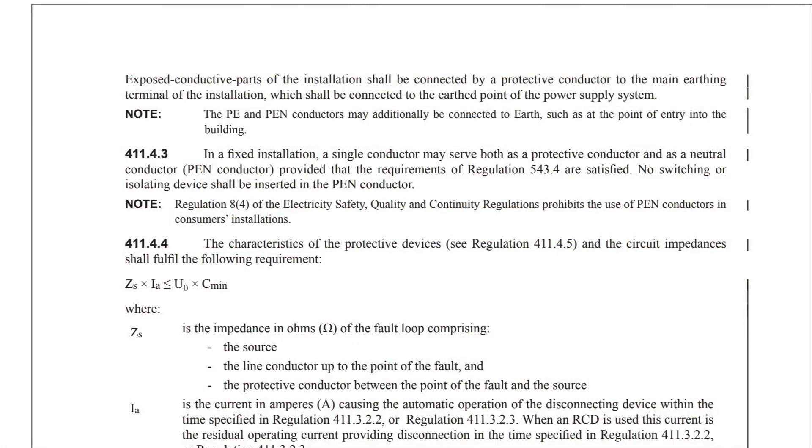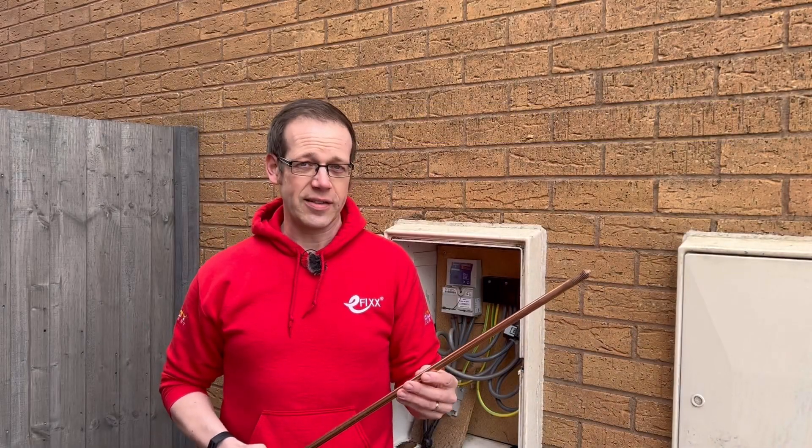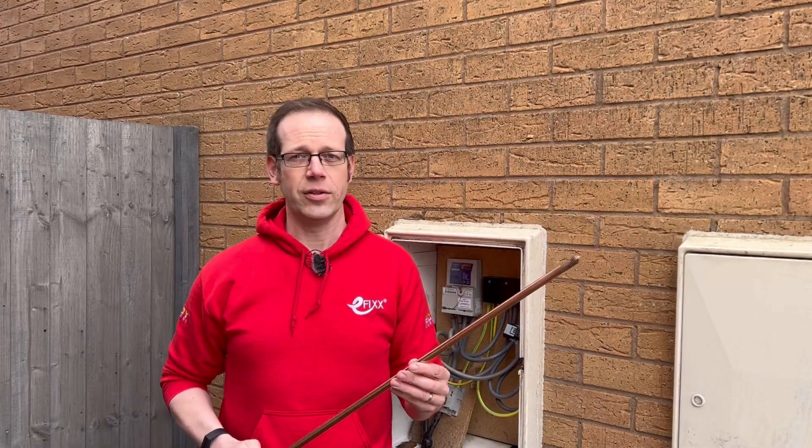So is this new? Well, yes and no. Amendment 1 contained a note to regulation 411.4.2 that the PE and PEN conductors may additionally be connected to earth, such as at the point of entry into the building. Amendment 2 has changed the wording slightly and made it part of the regulation, no longer a note.